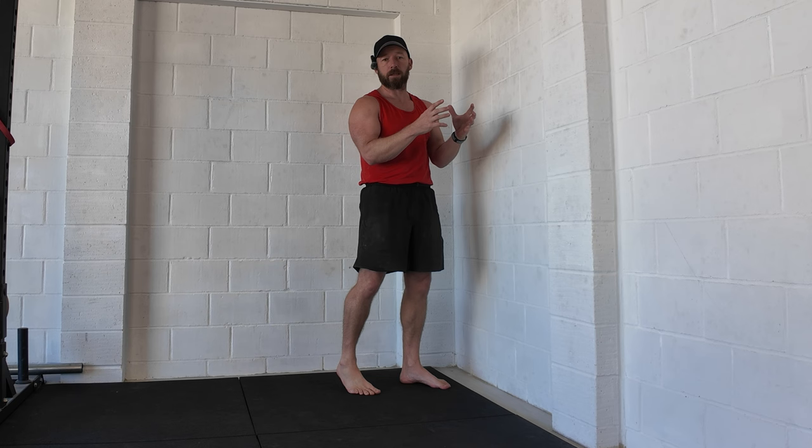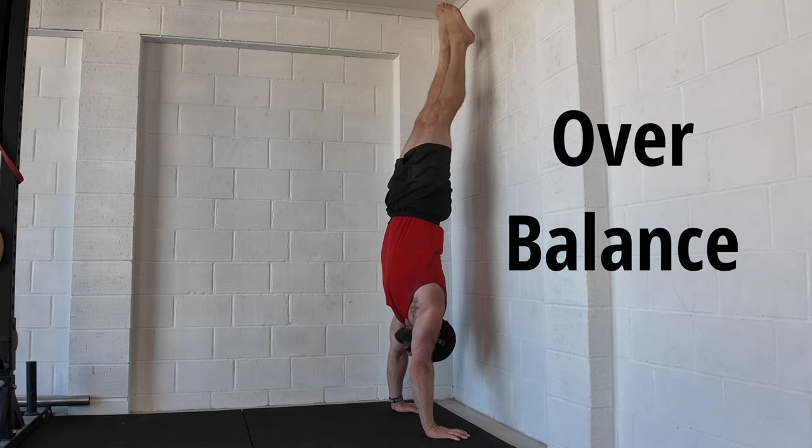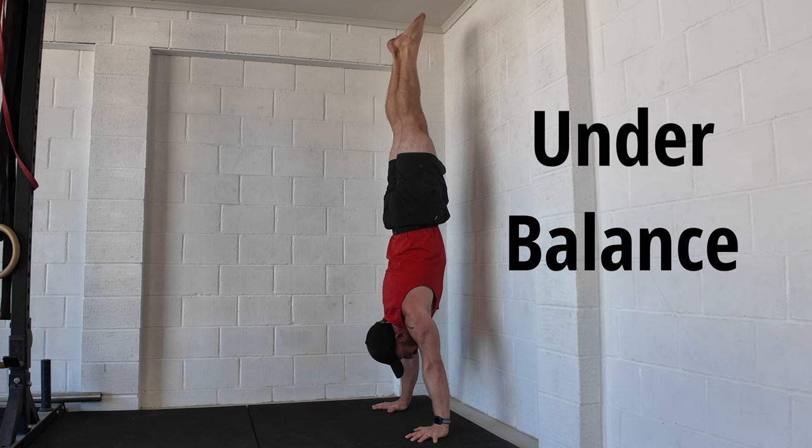Next, let's look at the two most common handstand balance drills. We have the back-to-wall drill that teaches the all-important over-balance control, and the chest-to-wall version that teaches the under-balance control when learning the handstand. The issue we run into is that we take the body in the wrong direction — sideways — instead of up to the handstand. This happens with both drills.